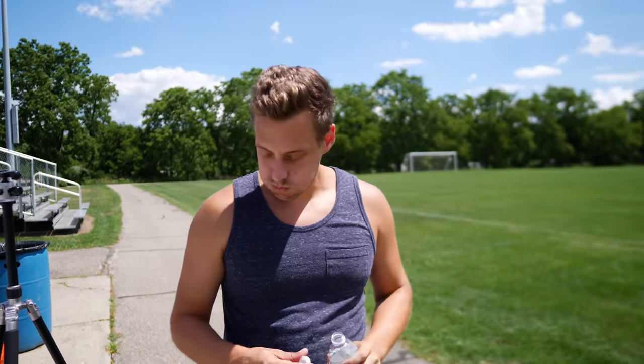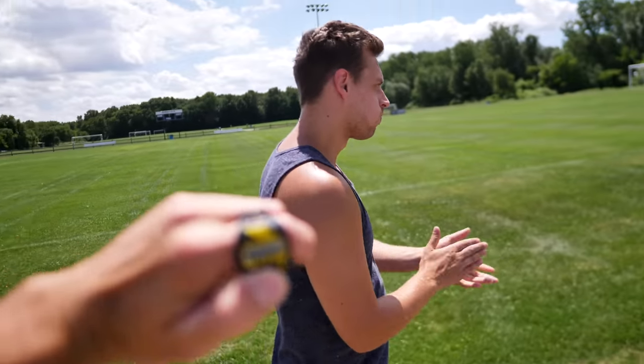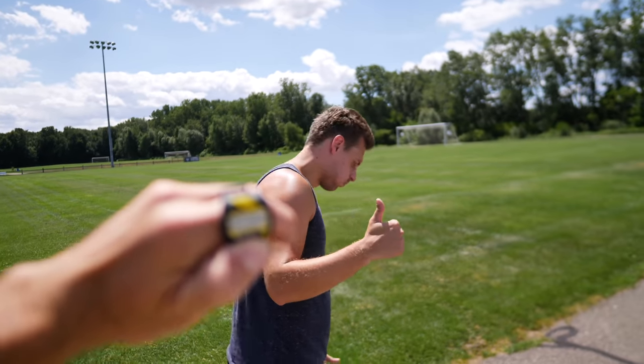Do I really got to spit it back in the bottle? Yeah. Let's do this, man. Ready? I'm going to time you. Whenever you're ready, just go.